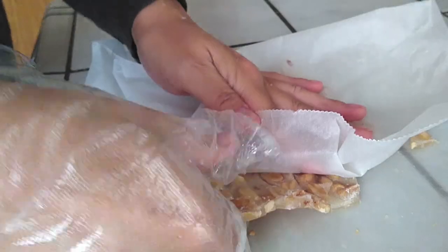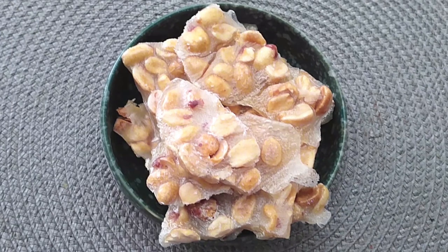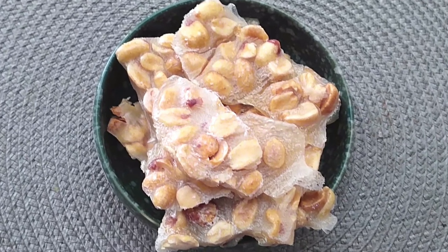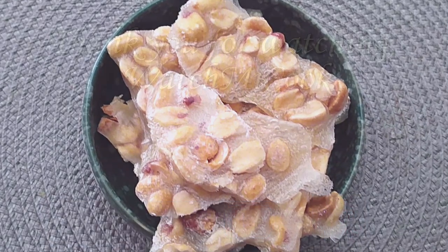Once it's sitting at room temperature it will become much chewier. This is just a great holiday snack to have around the house, or give out as gifts to teachers or whoever you'd like. It's a very simple and easy recipe — my kids already finished the bowl I made. If you like this recipe, hit that subscribe button, like it, share it, and until the next meal, thank you for watching.